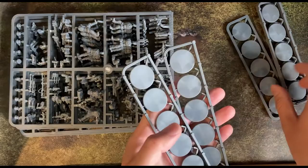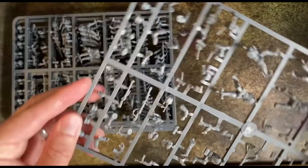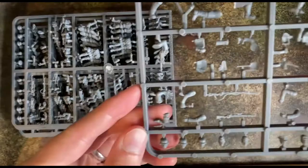Warlord Games makes two great looking starter sets for Bolt Action: Band of Brothers and Island Assault. I think I will eventually pick up the Island Assault box, but I really want to start Bolt Action with a focus on early war, so I have decided to put together an early war German and French army, based around the Fall of France campaign.